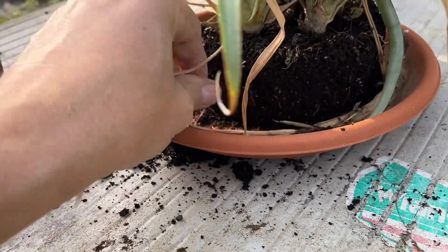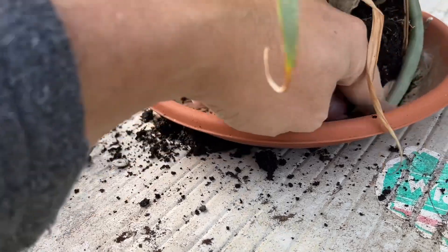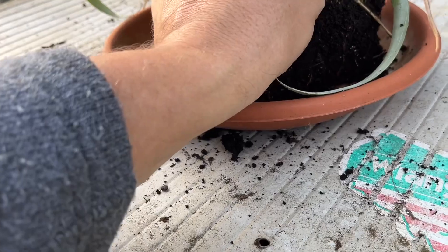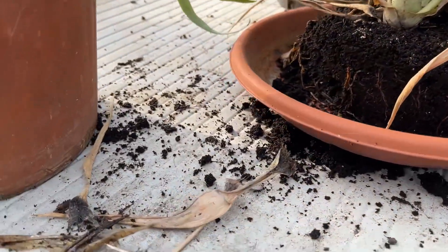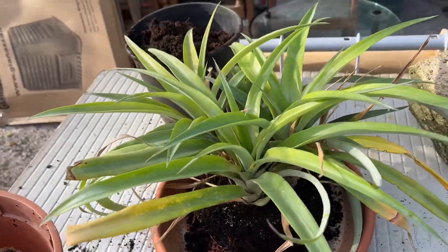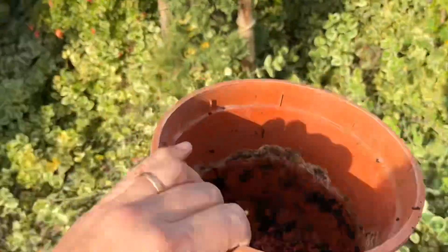There are some dry leaves, but this — you know — it's a Bromeliad, it's from the Bromeliad family, so it's quite normal that there aren't so many roots. Nevertheless, I want to give them a chance. I can use the same pot I think — just throw away the old trunk.